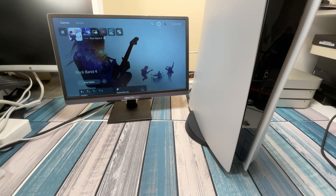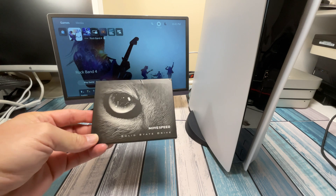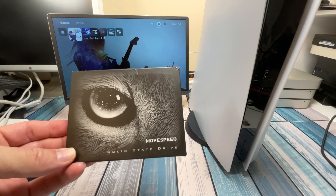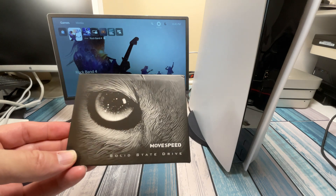I got my PS5 here with a whopping 825 gigabytes of internal storage, of which I can only use about 660 gigabytes to install games. At least they're not like Microsoft, charging an arm and a leg for expansion. I got a drive in the mail from Movespeed — they sent this to me. Movespeed makes a lot of chargers and they make really good chargers.